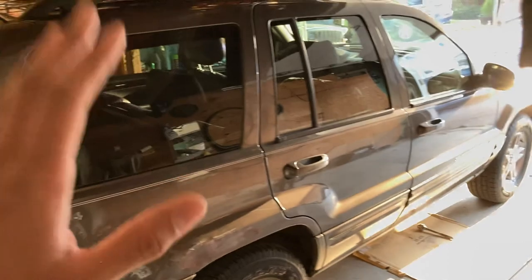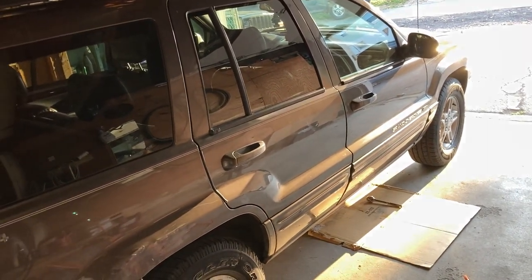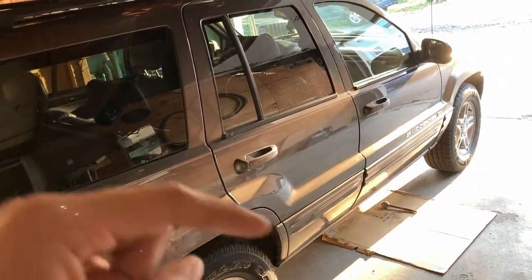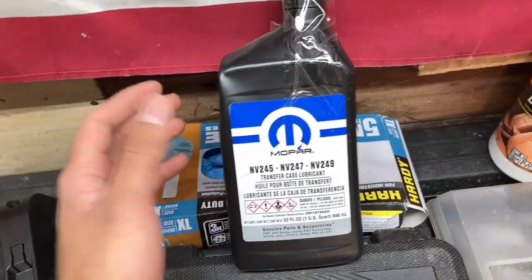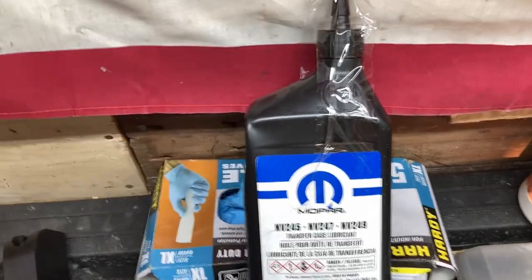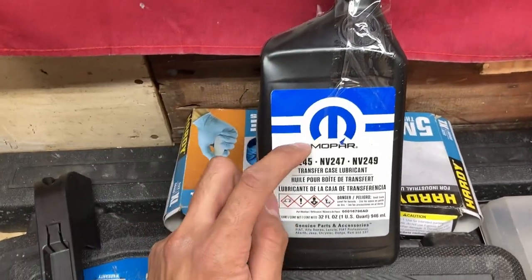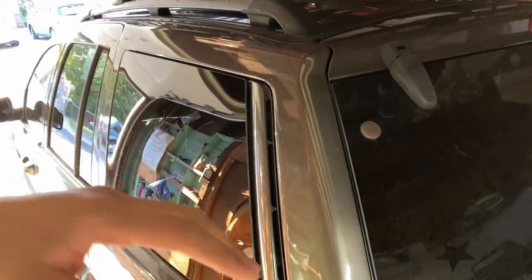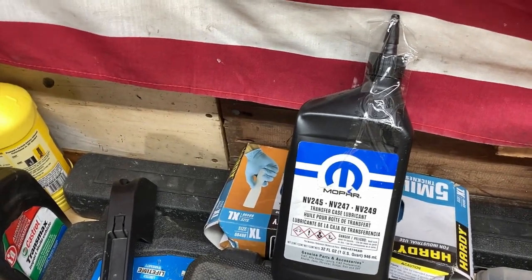These transfer cases only take one specific fluid. Stores like Advanced Auto Parts sell universal multi transfer case fluid, but the fluid you actually need is the Mopar transfer case fluid. This fluid has friction modifiers that you need in order to make the Quadra Drive work properly. The fluid has friction modifier additives required for the transfer case to deliver proper power to each wheel. If you use incorrect fluid, you can cause the transfer case to slip and create a lot of mechanical issues.